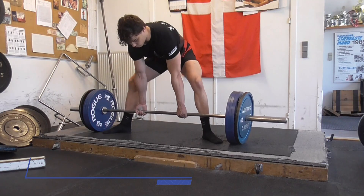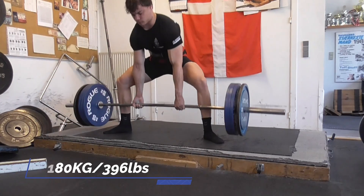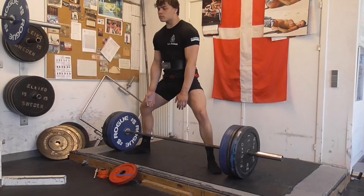Right now I only have one day with regular deadlifts, so that day I have a lot of singles. This day it was 6 sets of one at 245kg.